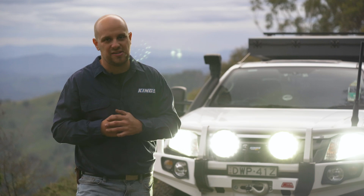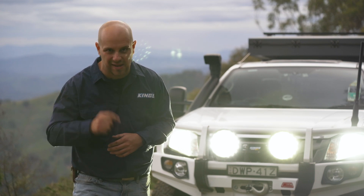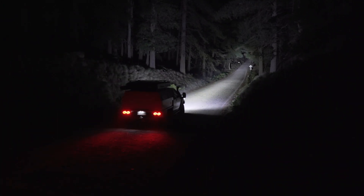Dominator Xtreme's have an IP68 rating, which means they're dust-proof and waterproof to one meter. To keep the high-powered LEDs running cool and efficiently, the back of the light housing has plenty of surface area for airflow to pass across the passive cooling fins.